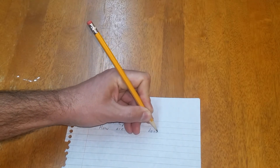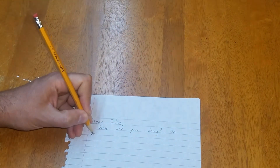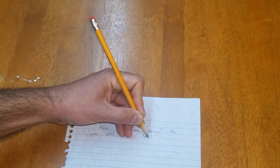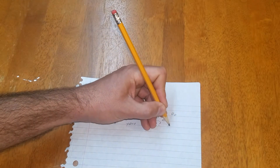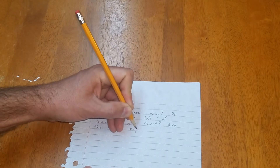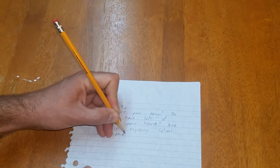How are you doing? Let's just start with a real simple question. Do you still have lots of snow at your house? Last time I talked to her, she had snow there, so I'll just ask her. Are the kids enjoying school at home? Our kids are at home too, doing their school at home. I wonder how they're doing with it.